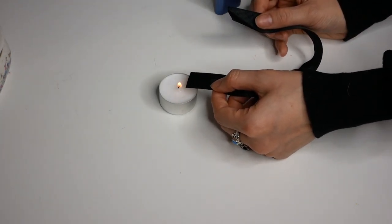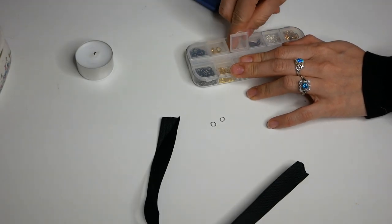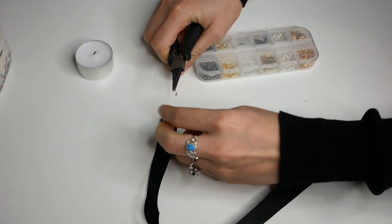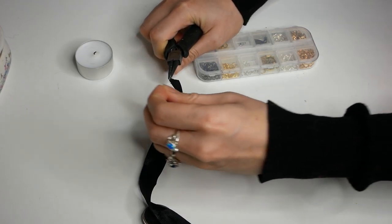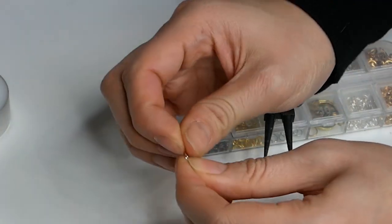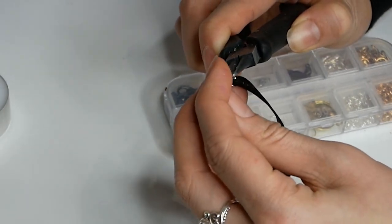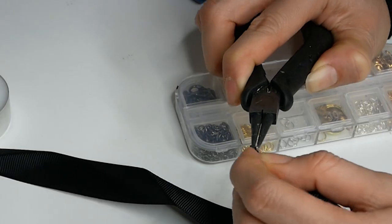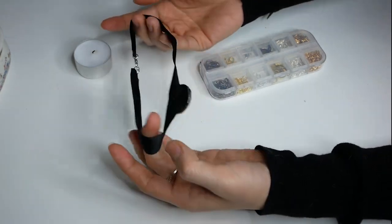I don't have any jewelry end clasps so we're going to do this instead — it's also the cheaper alternative. Now get out jump rings to attach the clasp and add to the other side. Using needle nose pliers go ahead and open one of the jump rings, feed it through the ribbon, and then add either extra jump rings or the clasp. And now your choker is complete. Make sure your clasp works, otherwise it won't close.